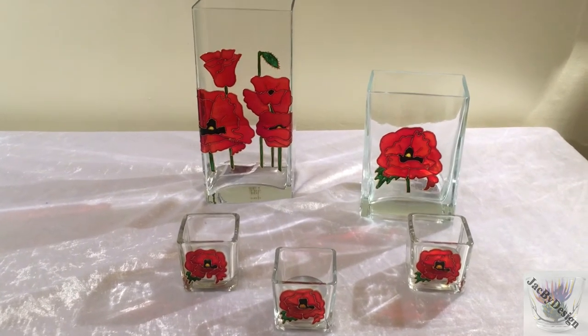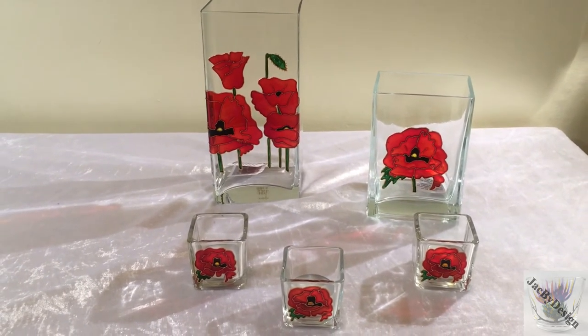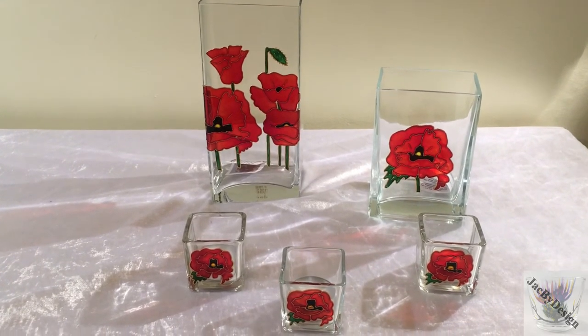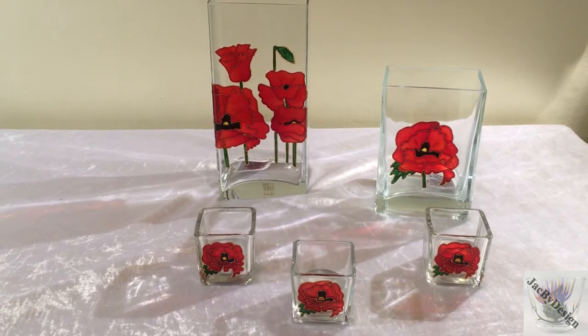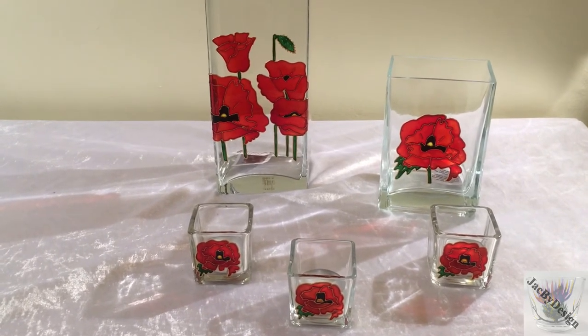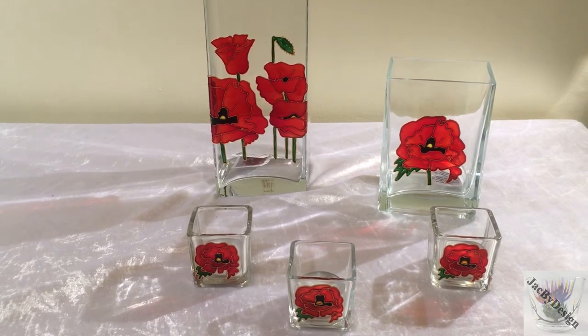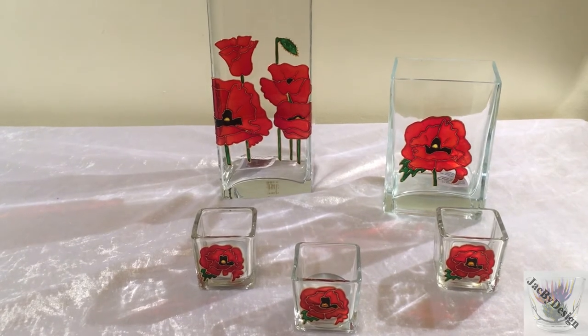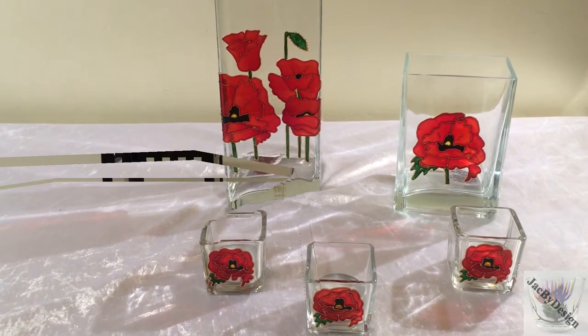I've had the privilege of painting poppies on different pieces of glassware — glasses, drinking glasses, vases, lanterns for people to commemorate those they've lost whether it be loved ones, family members or veterans. It's been a privilege to do that. And lots of other people have bought these items purely because of their love of poppies.